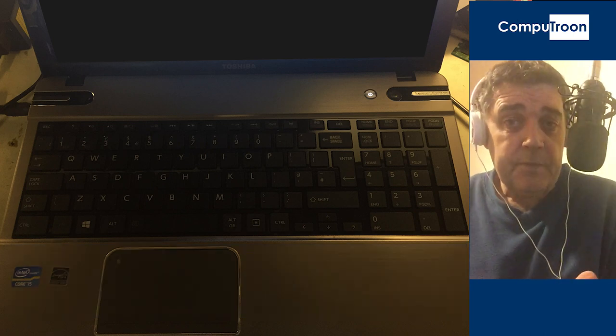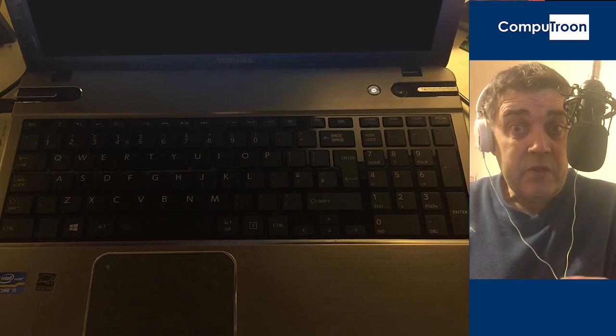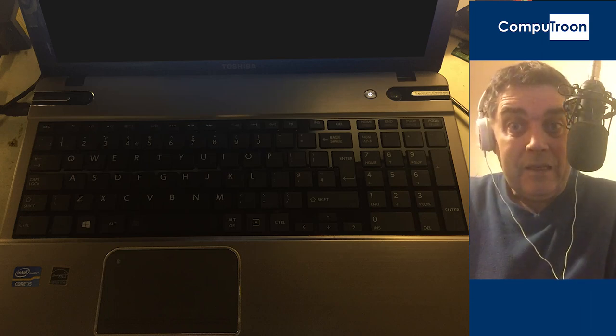So here we go — let's resolve this by actually manually resetting the CMOS. Before we begin, we're going to run through this fairly quickly. Whatever language you are watching in, you may want to hit the subtitles and pause and play as we go. If you have no experience working inside computers, we do advise referring this job to a professional. You could end up causing serious damage if this is done incorrectly.